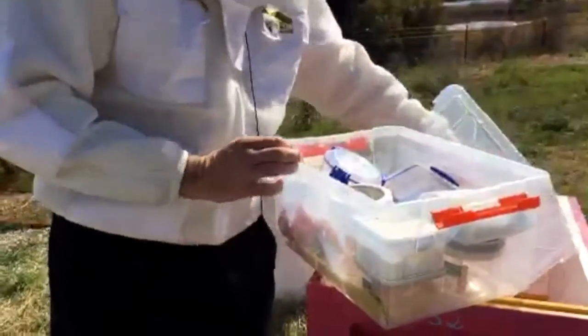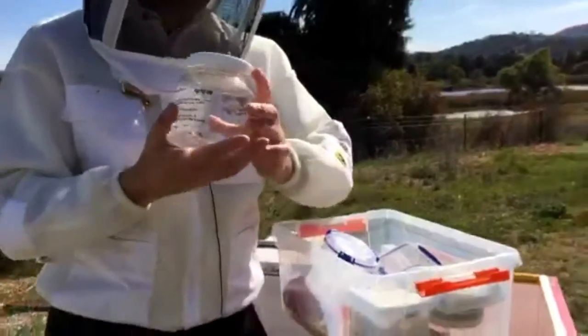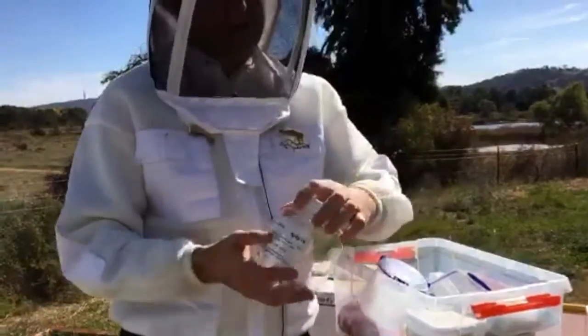Some of it's kind of fun. This is the most fun test we do. This is called a sugar shake. What we do is we get a group of bees and we put them into this jar with icing sugar. No really, that's actually what we do.